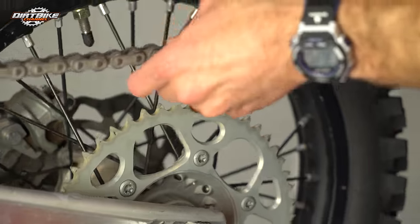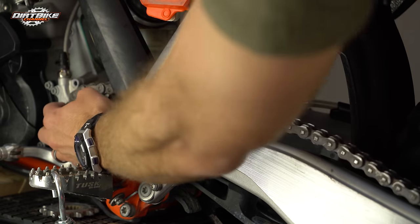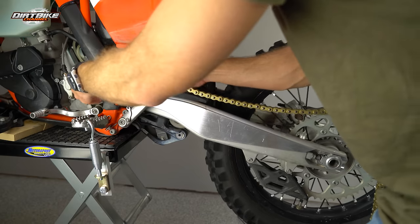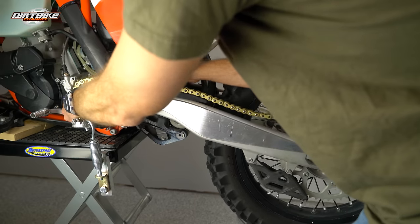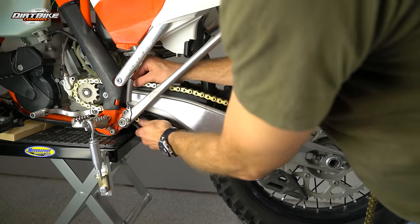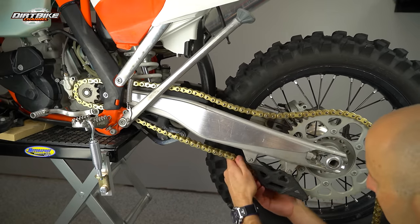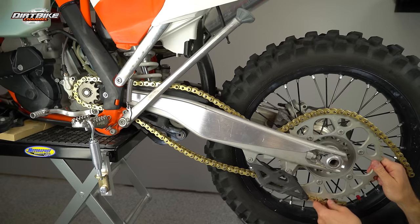Now that we've got our chain broken apart, it's pretty easy to just pull this thing out. The same way you're pulling it out is how you're going to put it in — just do the exact opposite, pulling it over and putting it over the chain guide and wrapping it around your sprockets. Go slow and don't pinch your fingers, and make sure it goes in the right spot down over the top of your chain guide. It's also a good time to inspect your chain guides and make sure they're not worn too much — this one seemed fine. This would also be a great time to install a different chain guide or chain guard back there if you were going to do that.